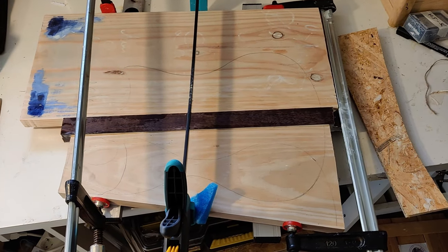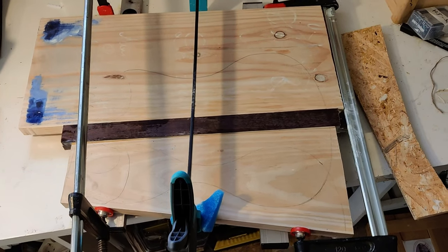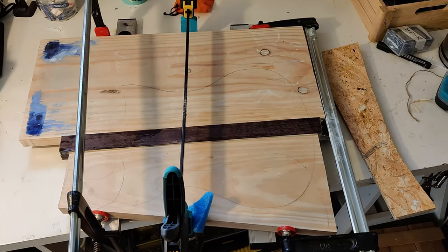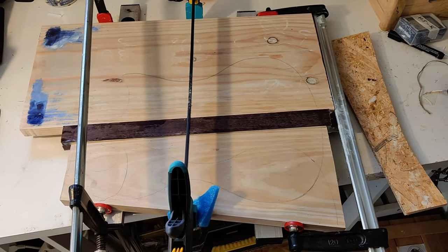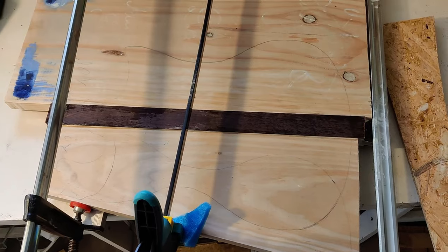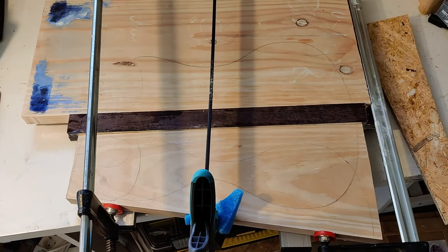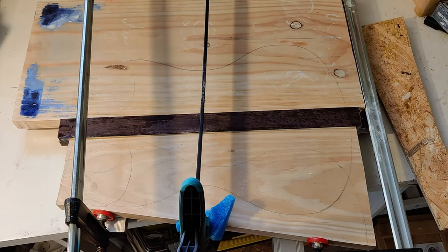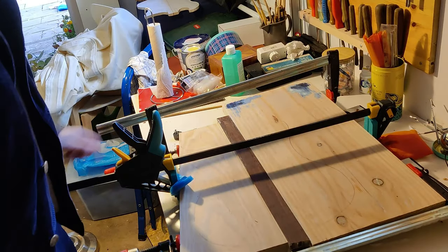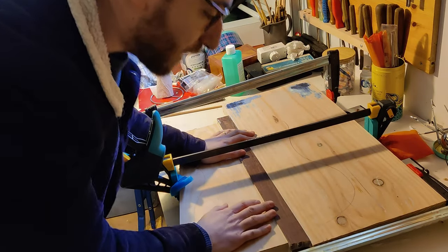I didn't capture much of that on camera, but it went pretty well. I've got this all glued together now. I only had three big clamps, so that's all I'm using — I wish I had a few more. It all went well though. I actually had a wet cloth with me this time so I could wipe away the glue — I did learn from my mistake, which is great. And now it's just a waiting game.